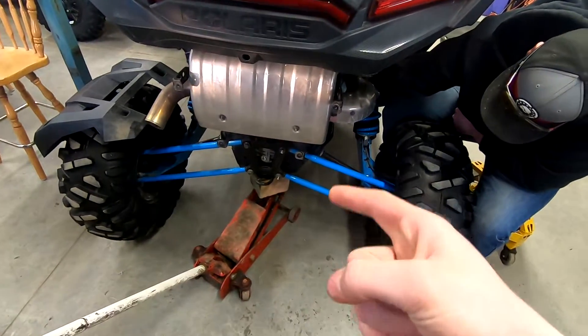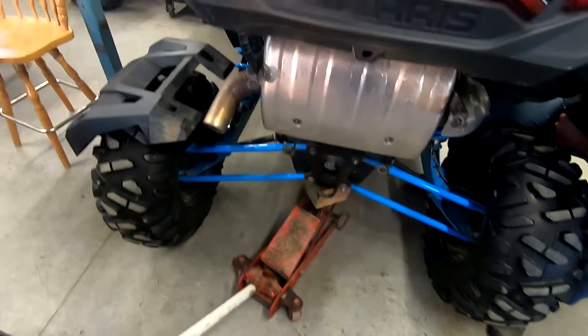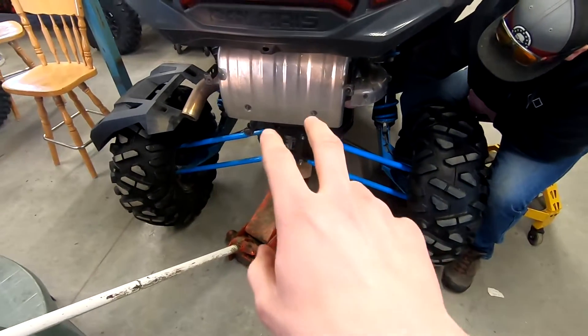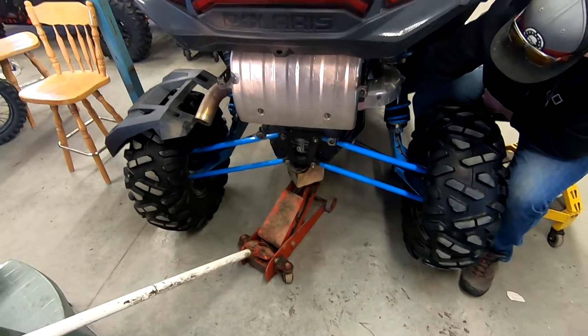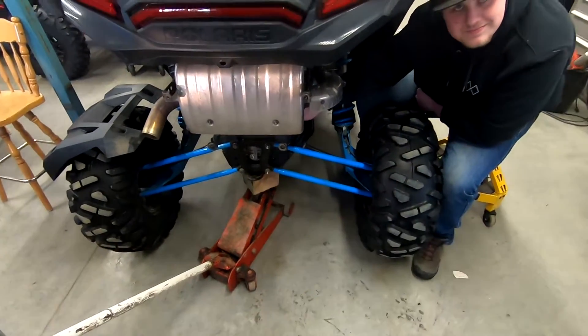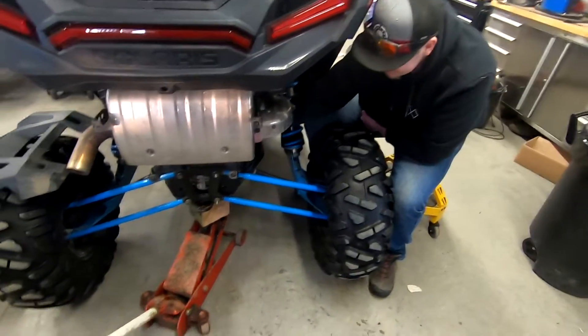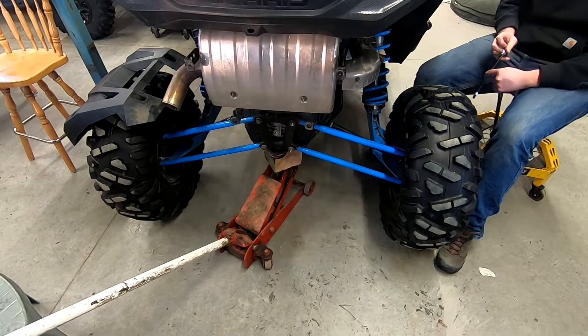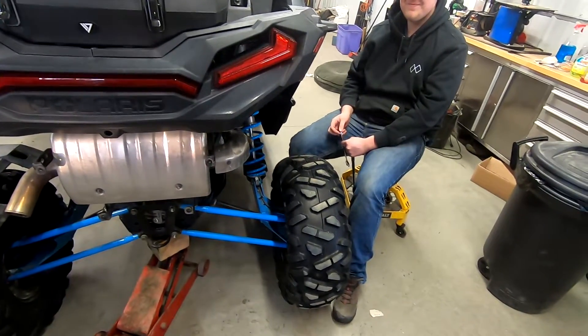What's up guys? So today we've got the XP Turbo. We took the old heat shield off and we've got to take out the four bolts for the radius rod so that we can send in the Super ATV hitch receiver. Yeah, we're just having fun with it right now so we'll get back to it soon here.